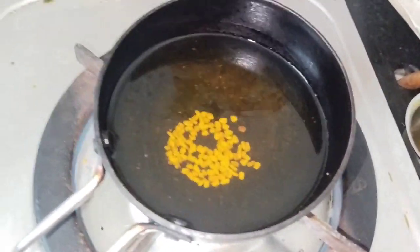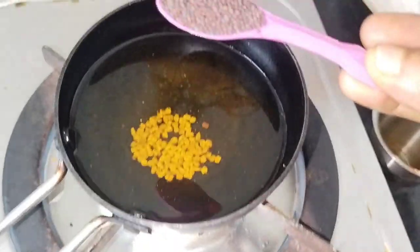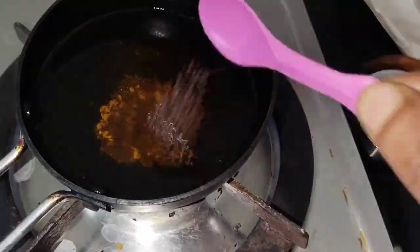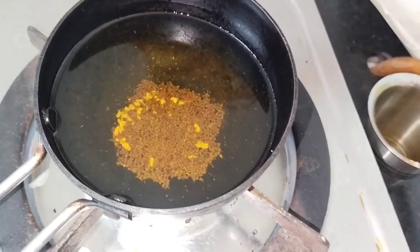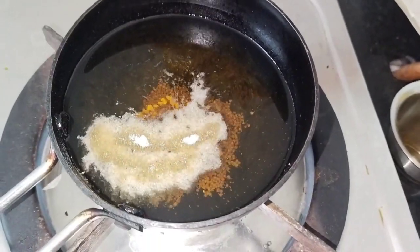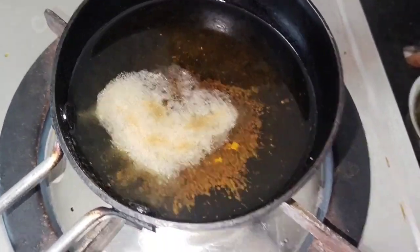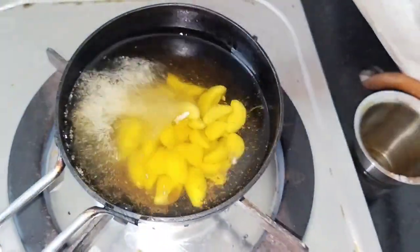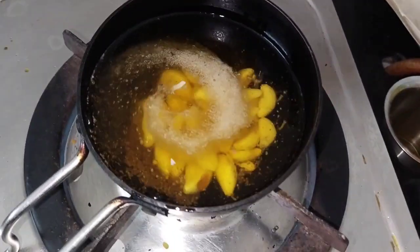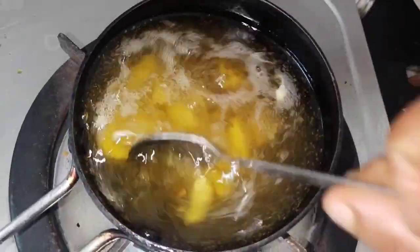We'll put a little bit of salt in the pan. Let's use the salt of the pan, then add one more salt. Let's use the salt of the pan. You can use the salt of the pan. Merging the rice in the pan — it's done with spinach.